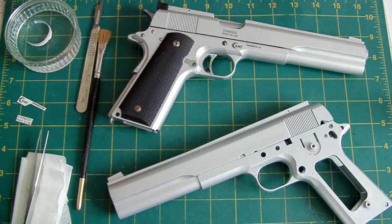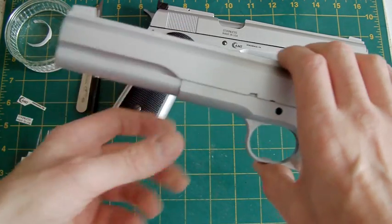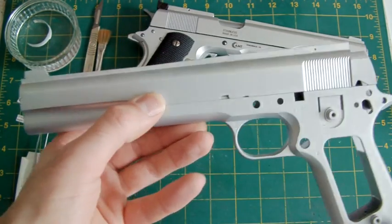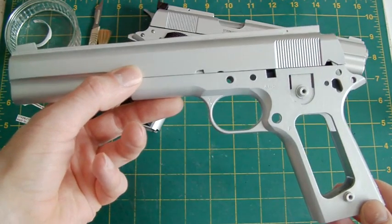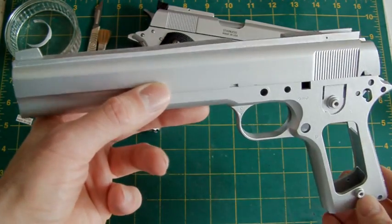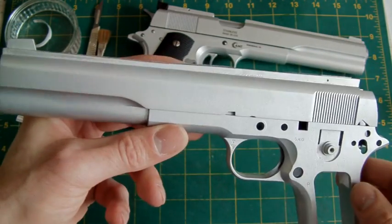Hello again, this is LaZouche Custom. This is going to be the hopefully final part of my AMT long slide build — the one that was used in Terminator. In the last video I showed you how to make the slide. In this video the slide is now finished and has been sprayed along with the frame with silver car spray paint, undercoated previously with white undercoat, which I prefer as it brings the lustre out in the silver better.